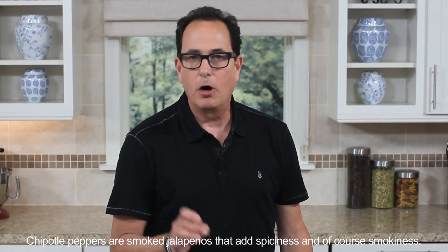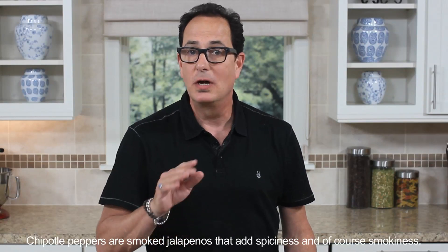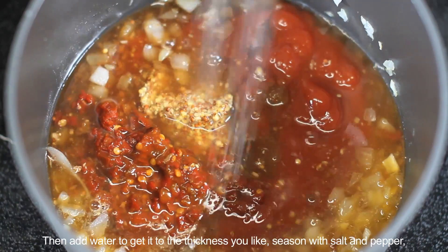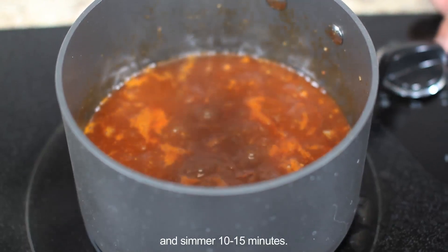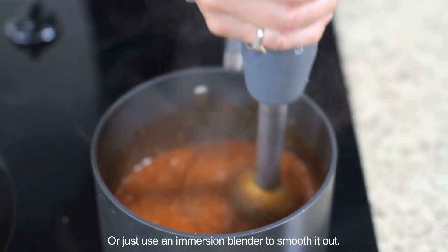Chipotle peppers are smoked jalapeños that add spiciness and of course smokiness — I love them! Then add water to get it to the thickness you like. Season with salt and pepper and simmer 10 to 15 minutes.